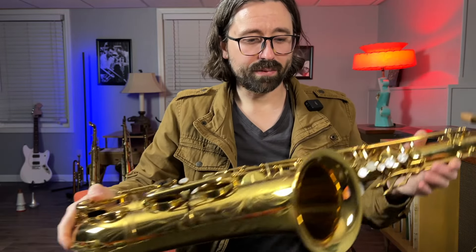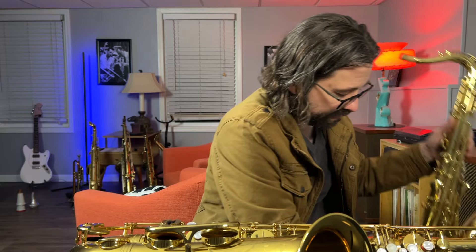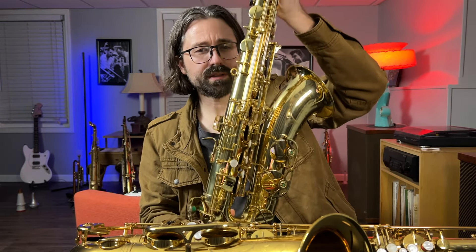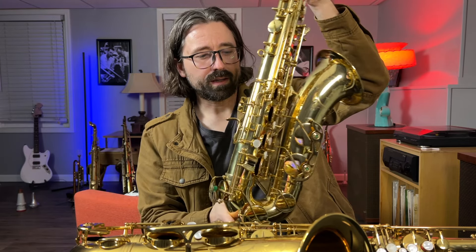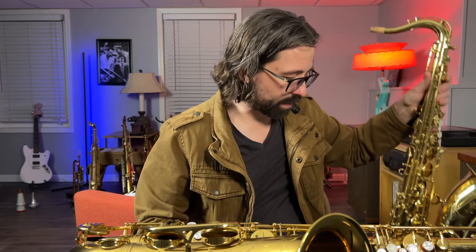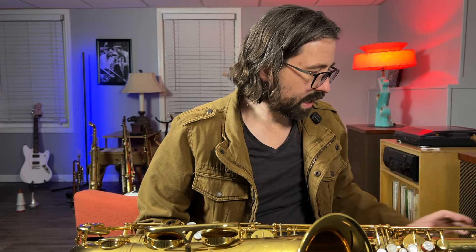I just wanted to compare it to this Cowworth that I have and compare the key heights. You can see that these are a little bit higher and a little bit more open, and this one plays really well. Another one that belongs to the shop here that we will be looking at and playing with at some point.